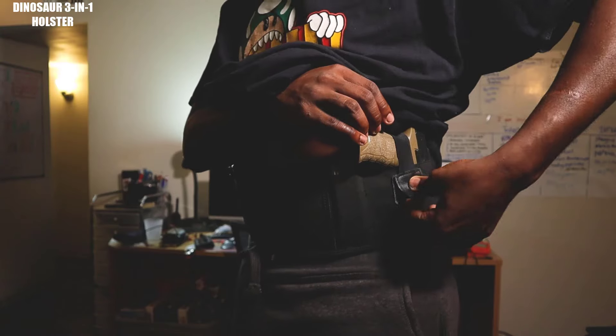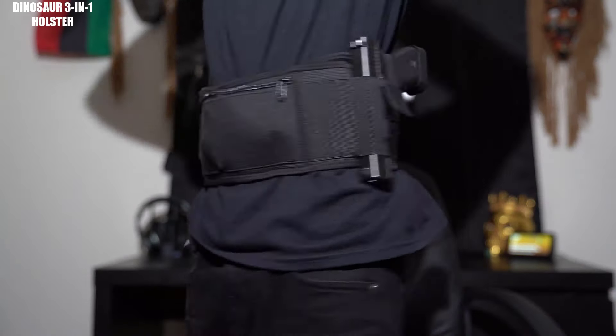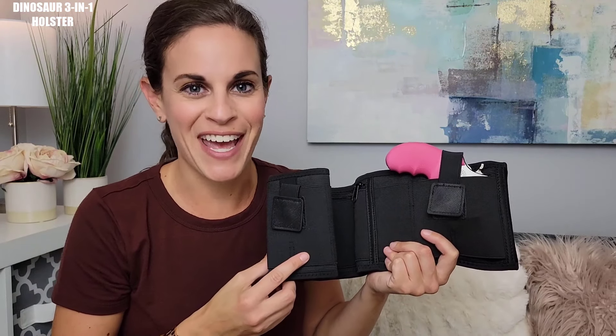If you're looking for a holster that handles everything when it comes to being on the go, then you need to check out the Dinosaurized 3-in-1 holster right now — link in the description below. This is by far the most comfortable holster that I've had. It's very lightweight, very comfortable, and very durable. That's pretty much what everybody is looking for in their holster, and I highly suggest you check this out because you will not regret it. Take a second to check out the Dinosaurized 3-in-1 holster today.